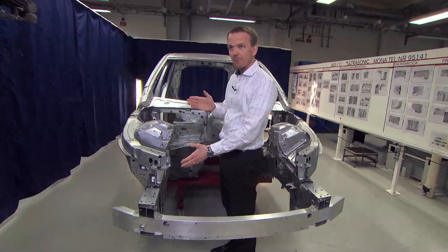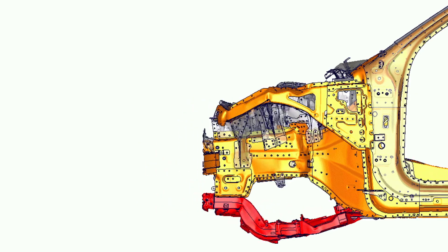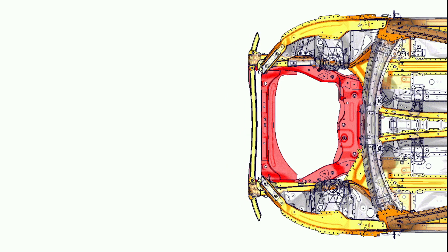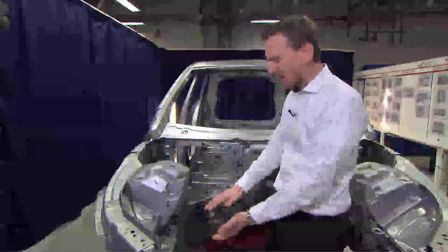After that sequence we go into the side member itself, and we have predefined bend lines in the side member so it bends during the crash. During that bending of the side member, we drop the force and we drop the pulse and the deceleration for the occupants, which is so important to ensure we don't have too high forces from the restraint system to the occupants.